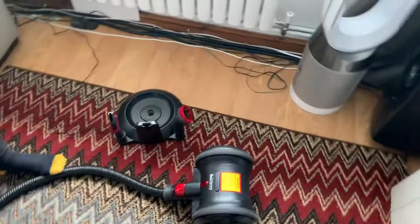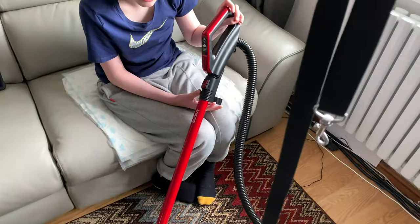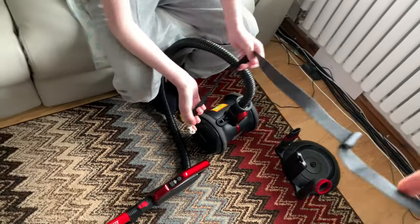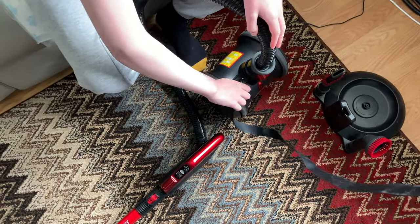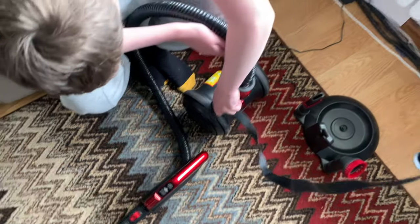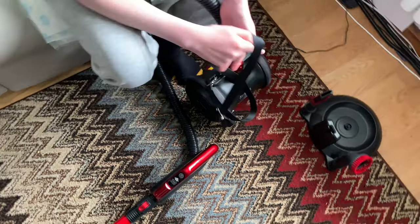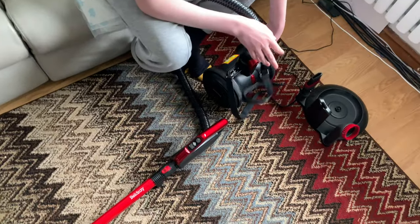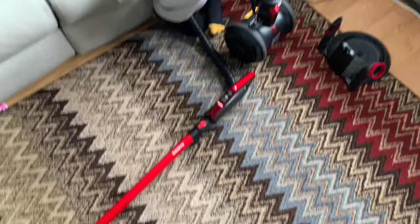Also, the carry strap - if you've ever seen the advert where they're on the stairs using it, you can't have the carry strap on when you're pushing it around the house. So basically for the stairs you've got to put the carry strap on, then take the carry strap off to do the rest of the house. Or you could do the top and bottom and then do the stairs - that could be the more logical way. But this carry strap is quite rubbish anyway - it's not even got any grip on it.